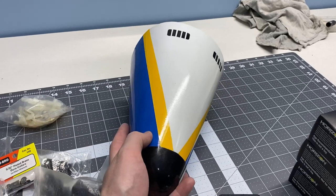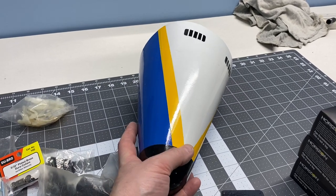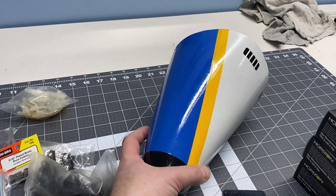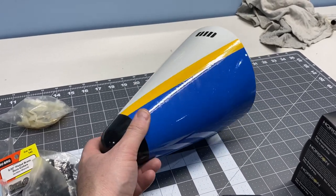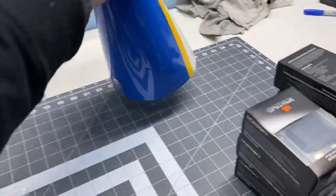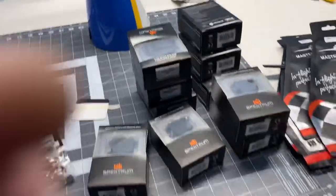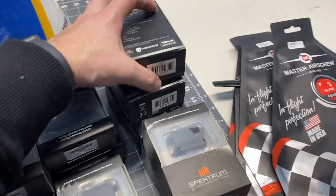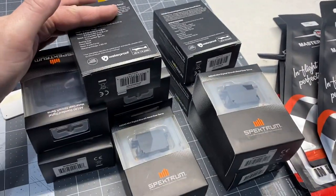You can see the lines here from the painting and stuff, so it'll all have to be body worked, resanded, and painted in automotive base clear. He's got a whole bunch of servos for it — I need to go through and understand what servos are what.